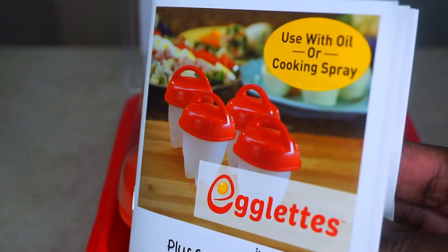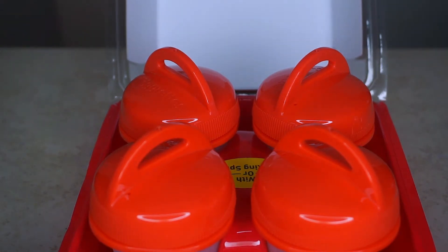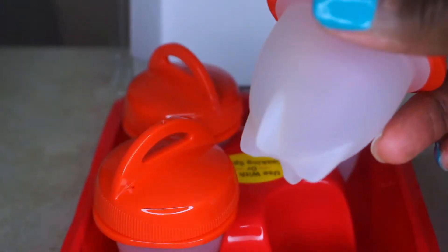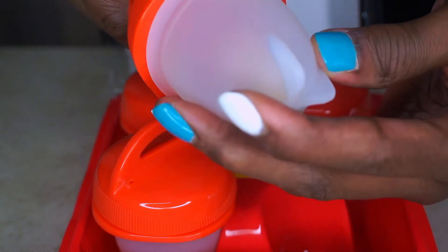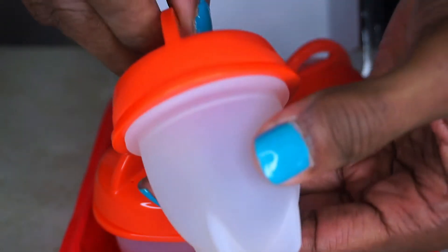The egglets come in a set of four. I like that the cover has an easy-to-grip handle. The bottom is shaped like an egg, and it's also soft and very easy to squeeze — it's like a silicone material. It has support at the bottom to help it stand, and it is dishwasher safe.